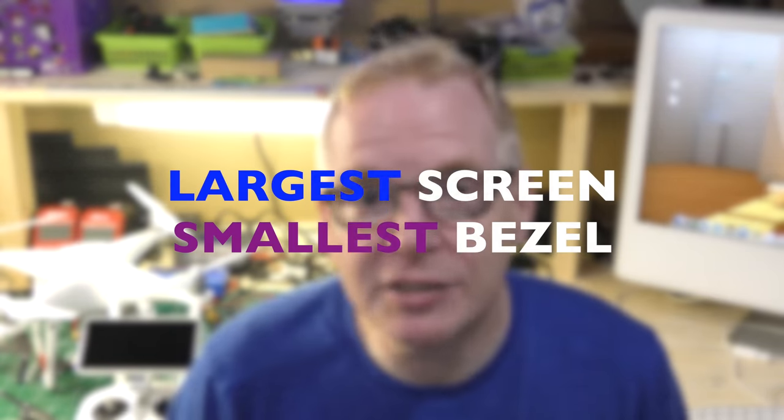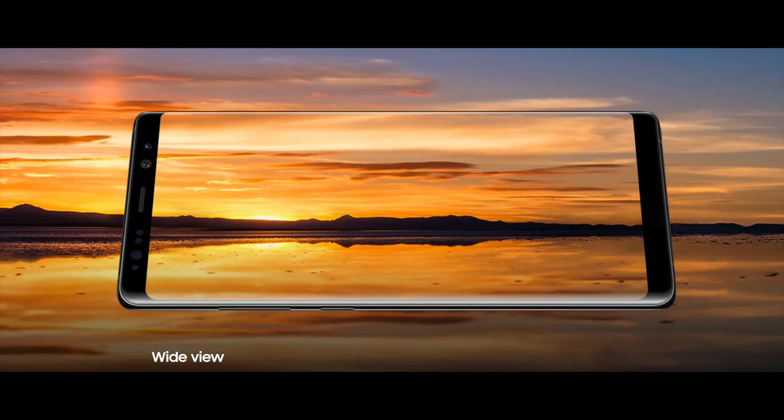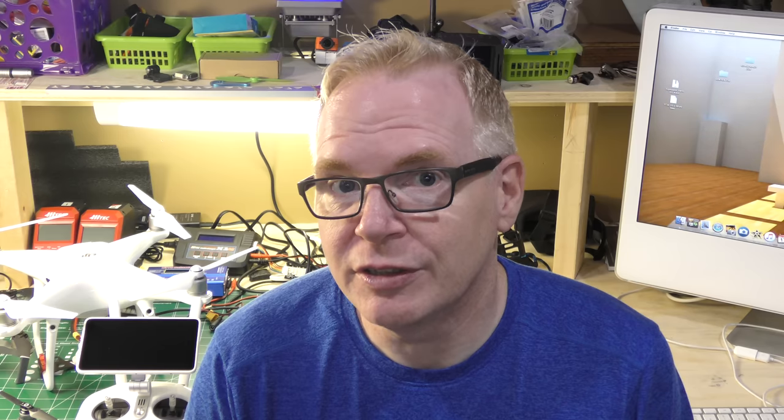Size matters. When you buy a cell phone you want to get one with the biggest screen display and the smallest bezels. When you look at phones from Apple like the iPhone 7 Plus or 8 Plus, the bezels are massive. But the new Apple iPhone X has a lot of screen and very little bezel. The Samsung Galaxy Note 8 also has a massive amount of screen with very little bezel — it has a 6.3-inch display. The new iPhone X has a 5.8-inch display, which is pretty good with very little bezel and a good size screen.